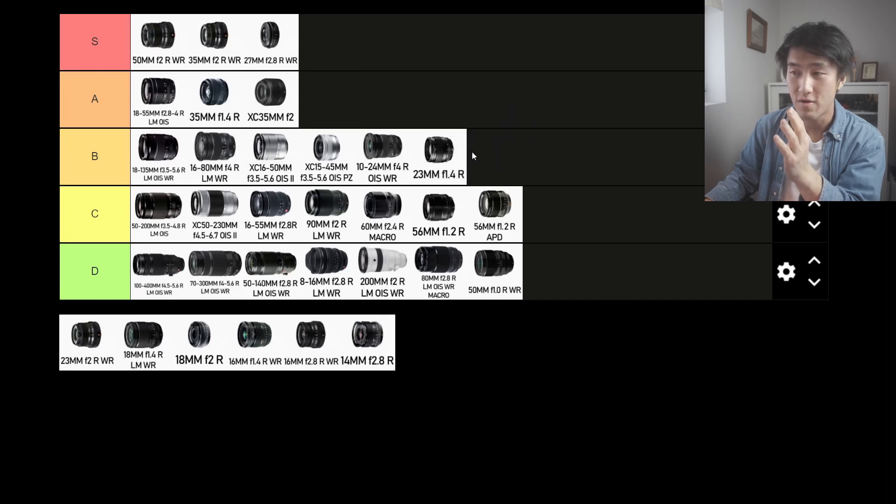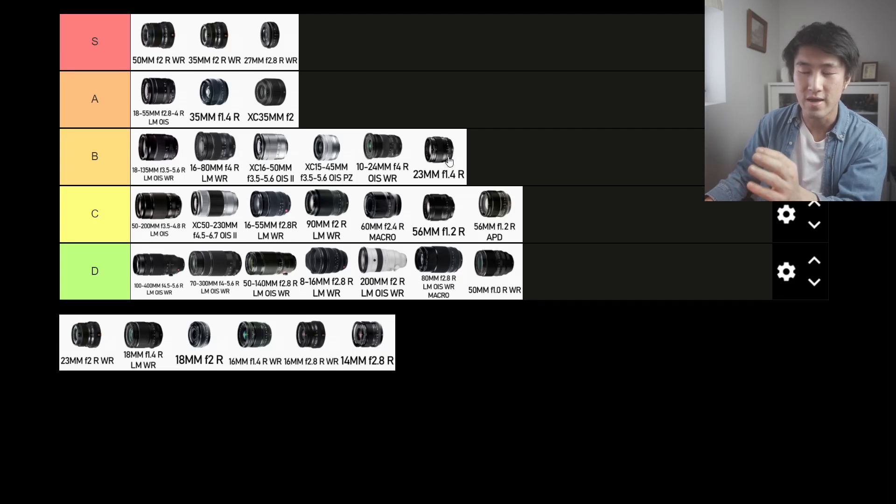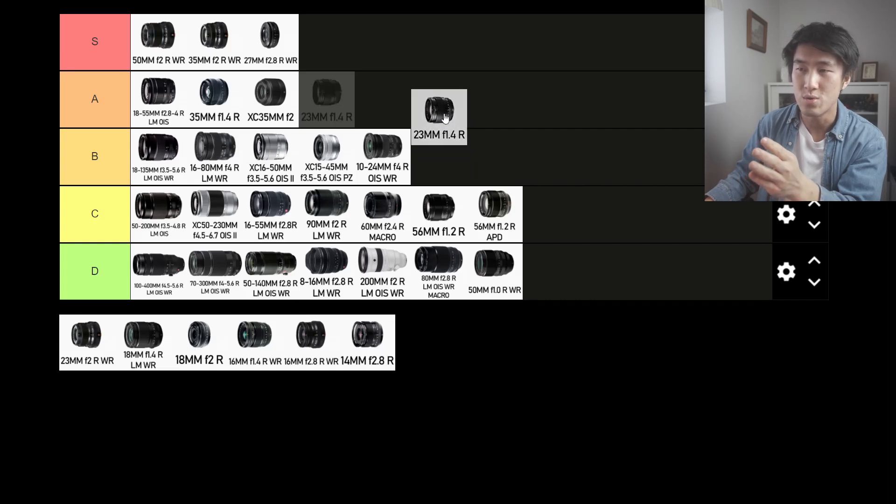The 23mm f1.4 R is another earlier Fujifilm lens. It's okay for low light and has fantastic image quality, but it might be a little bit slow on the focusing and costs quite a bit as a prime. You're definitely paying for the image quality and the aperture value. So for that, I'm going to put it into the A tier.